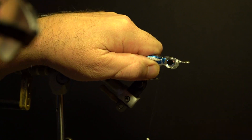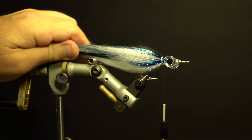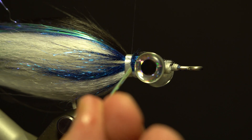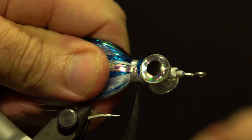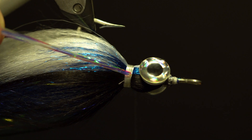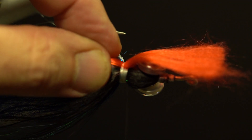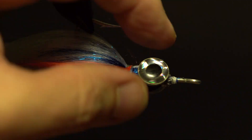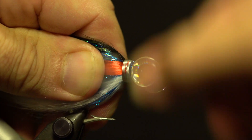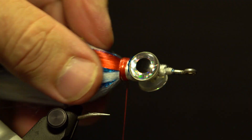Pull all the wing fibers back tight and wrap the 12/0 thread around them behind the eyes, trim the tag. Take about a dozen strands of pearl Flashabou, wet it first and drain the water — this keeps it together — fold it over the thread so they're even, and secure at the middle of the collar. Repeat on the opposite side. Take a piece of red Polar Fiber, comb out the short underfur, and secure on the side of the collar over the pearl Flashabou; repeat on the other side. Whip finish and trim. Add red thread to cover the white collar, whip finish, trim, and add thin head cement over the collar and in between the eyes.